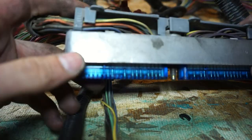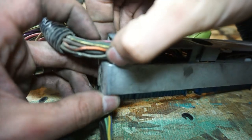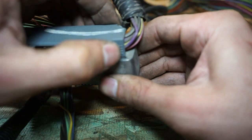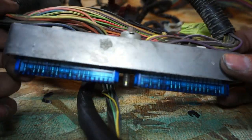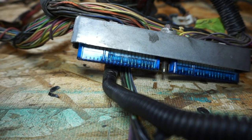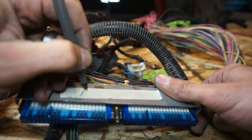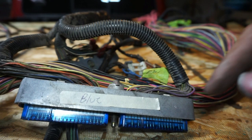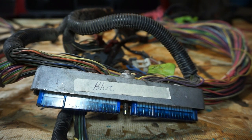Next we need to open up this harness to get the wires out. You can see these little clips here - just squeeze these clips together and pull them out, there are clips on both sides. They're pretty brittle because they're old, but just squeeze the tabs in and pull them out and the whole plastic piece will come off. Then these colored pieces need to come off - you'll have a red and blue, or a blue and green.